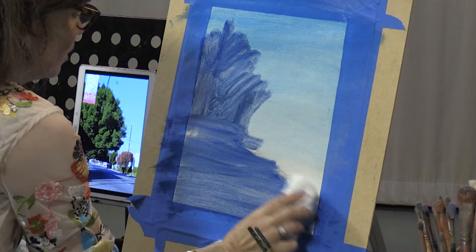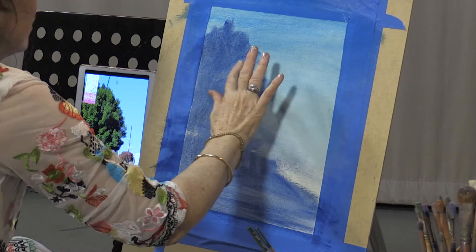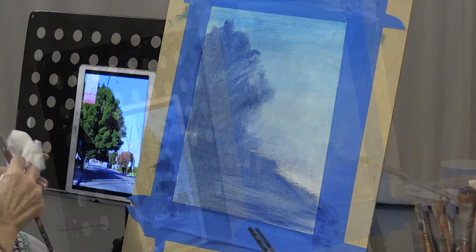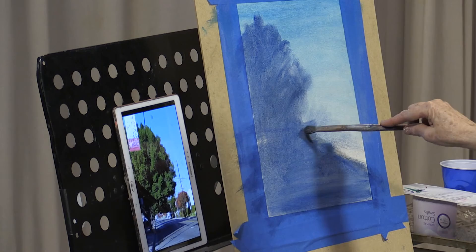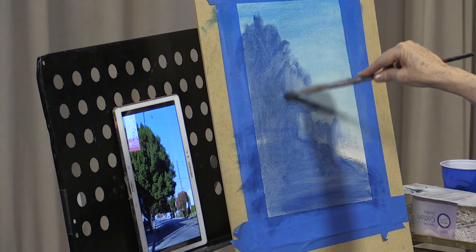Soften it ever so slightly, being a little more careful here where it hits the sky. Looks like I missed a big chunk of it. It's pretty loose — plenty of time to make corrections, but we're sort of getting a feel for where everything's going to go.